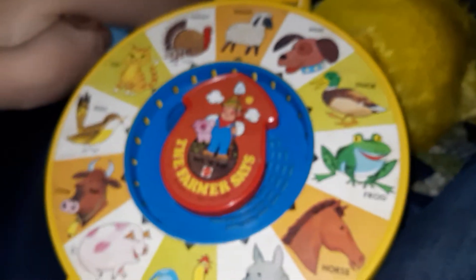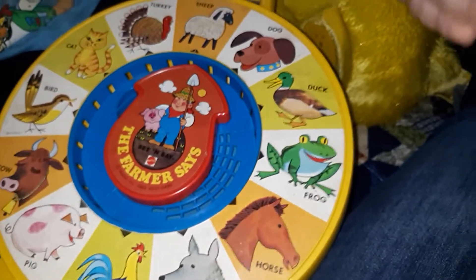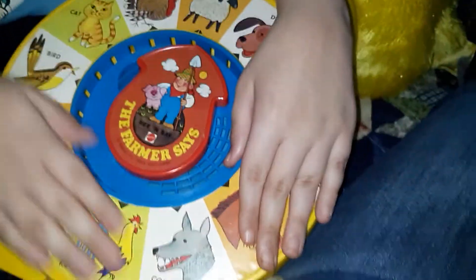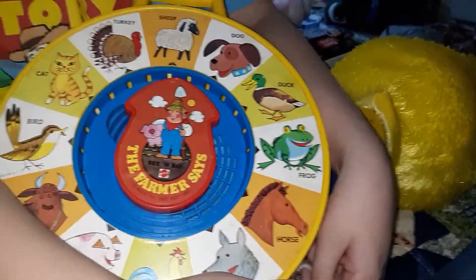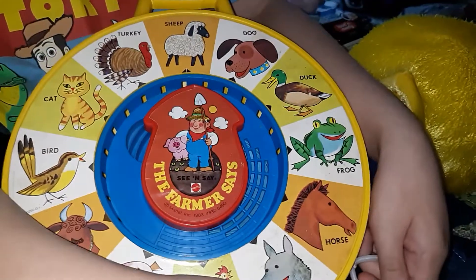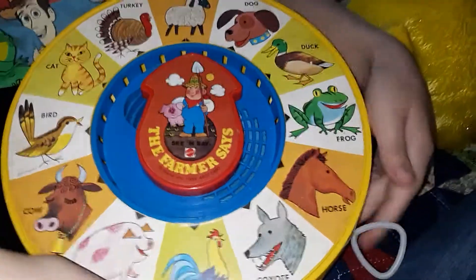Welcome to Peyton James and Aunt Carla's Toy Review. Today we have a review of the 1964 Original Farmer Says — the original See 'N Say. I'm just kidding, that's not my real voice. This one is in fabulous condition as you can see. Now here's Peyton James to tell you all about it.